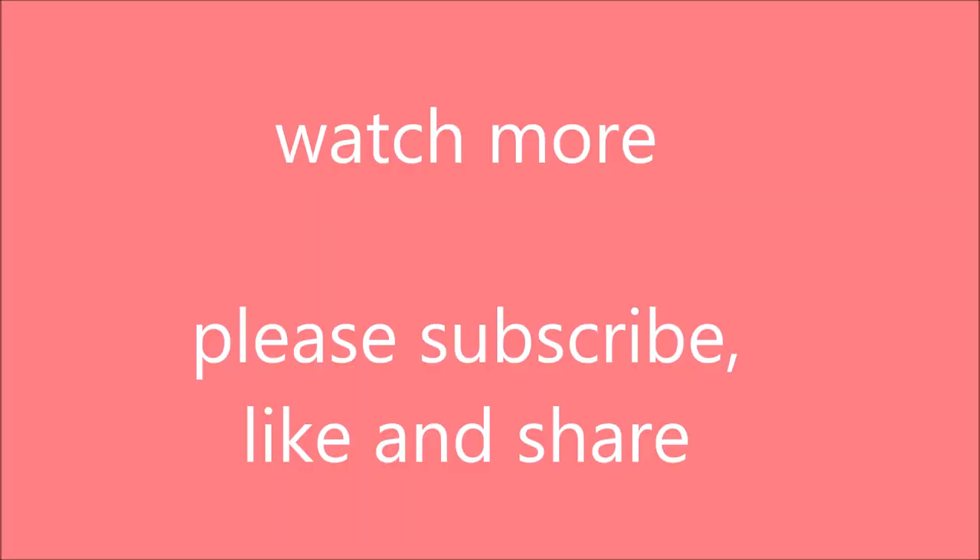Watch more! Please subscribe, like and share! Yeah!